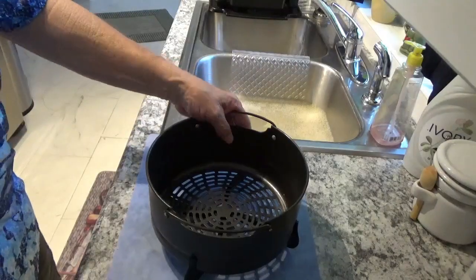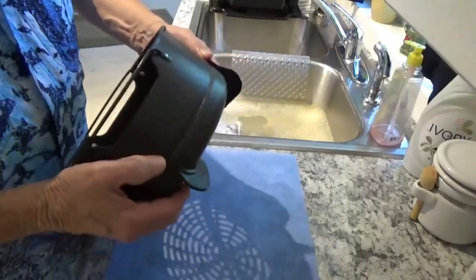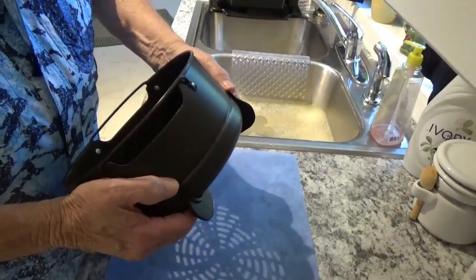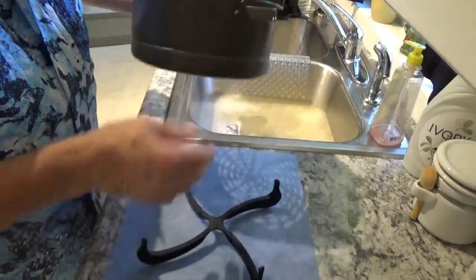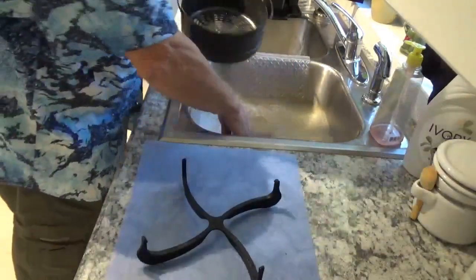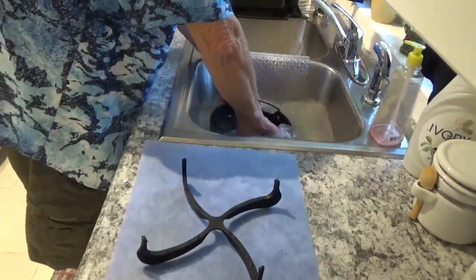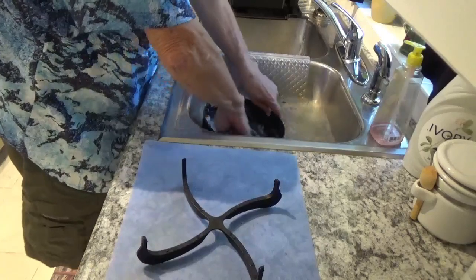When you get ready to clean the crisper basket, you put your thumb on each one of these little prongs, push down gently, and it'll come right off just like that. Then you take your crisper basket and put it down in the water and rinse it around. It's not going to take much to clean this.